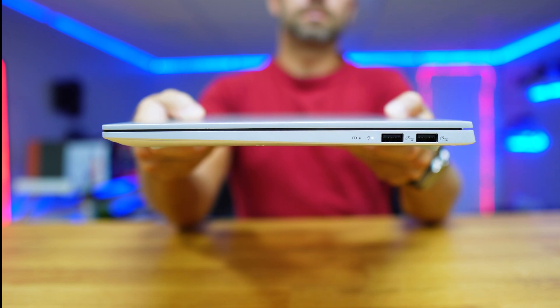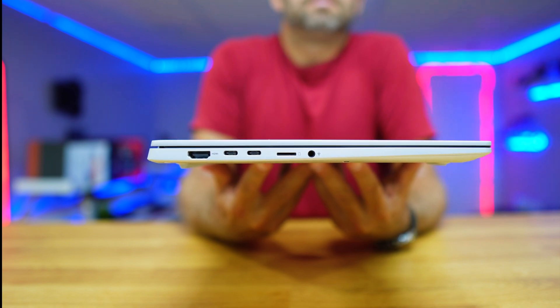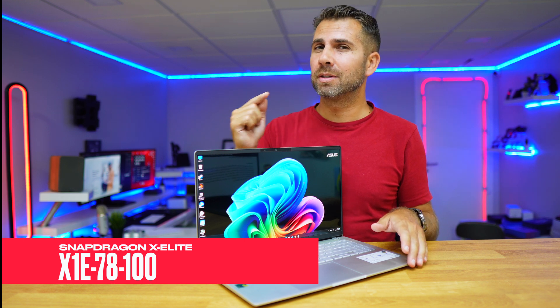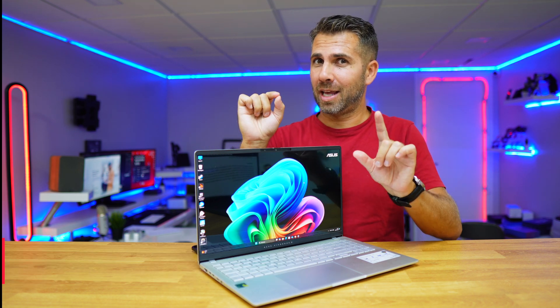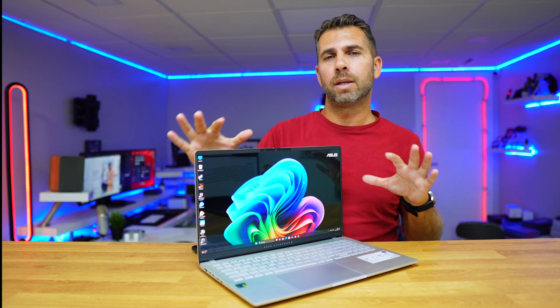On the right side we find two USB Type-A 3.2 Gen 1 ports, and on the left side one HDMI 2.1, two USB Type-C Thunderbolt 4 ports, one micro SD, and an audio jack. Inside we find the Snapdragon X Elite X1E-78-100 with 12 cores up to 3.4GHz, and an NPU with 45 TOPS, making it a Copilot certified PC. It has integrated graphics, 16GB of RAM, and 1TB SSD.